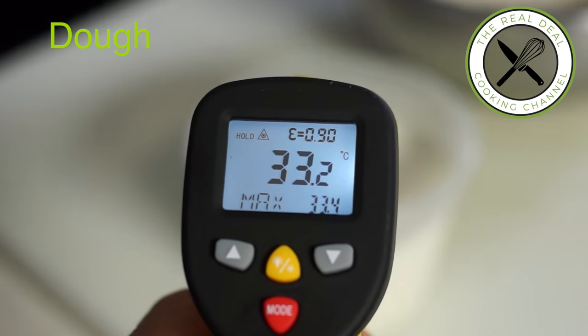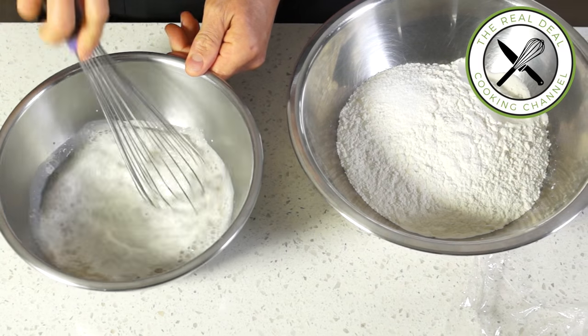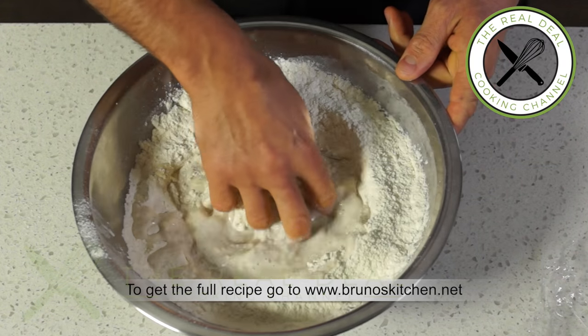Let's get started. For the dough, combine warm milk, yeast and sugar. Meanwhile, mix up flour and salt. Add the yeasty liquid into the flour and knead until just combined.